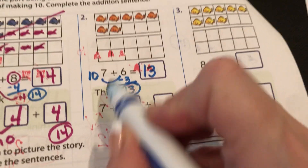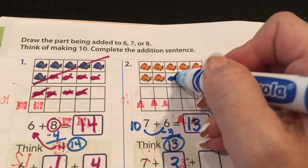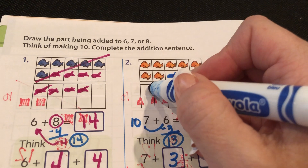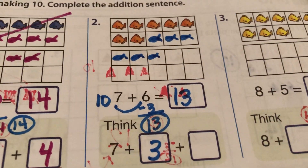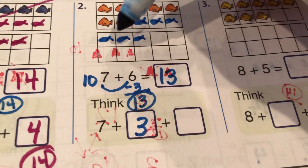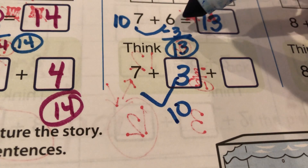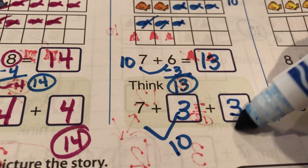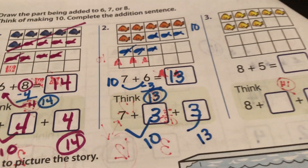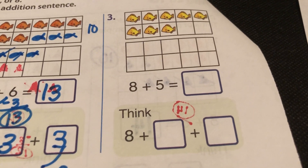Think seven plus three. Let's do the six fish: five, six. Do I still have six fish? Yes — but what I did was move three up here to make ten. Ten, eleven, twelve, thirteen. I thought to myself: seven and three make ten, so I'll take three away from six. Six take away three is easy — it's a double. Six take away three is three. Ten and three is thirteen. I think you're starting to get it!